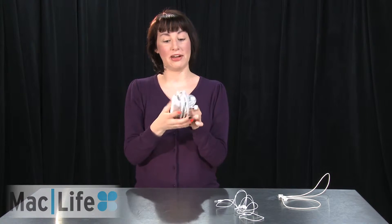And then when you're going on the go, you just wrap this around it. Stick it in your bag, and you don't have to worry about it getting caught on your jewelry in your bag.